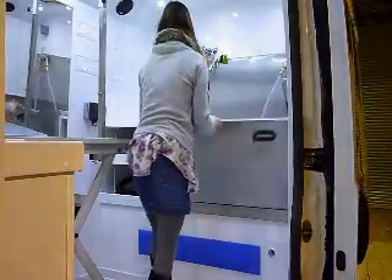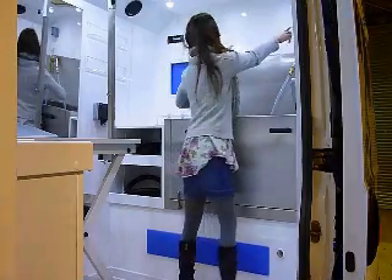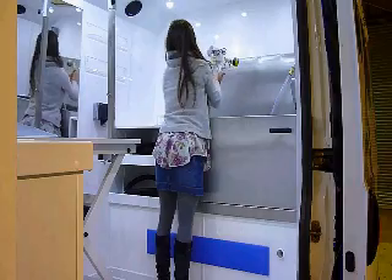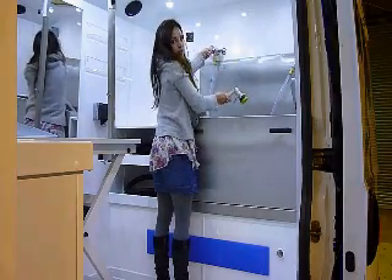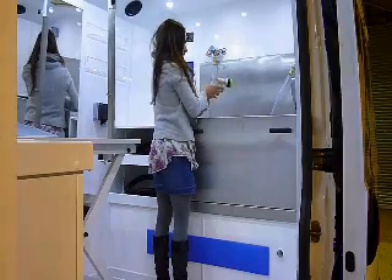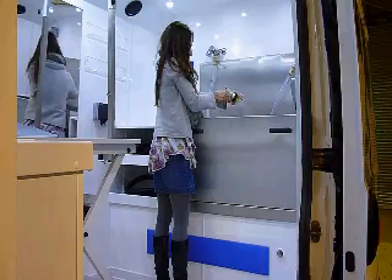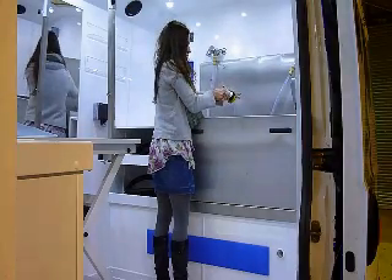We'll just close this. On the right hand side there's a switch, so you just press the switch and take the tap off the hook provided, pull the lever and turn it to the temperature that's required depending on the weather. If you press this here, the water comes out and there's a part there where you can move it onto whichever setting you like it on.